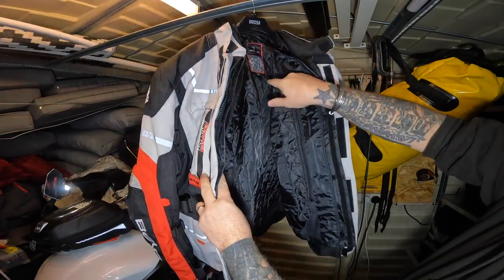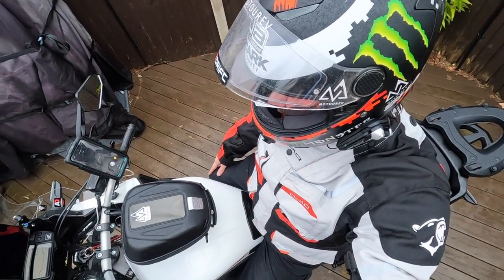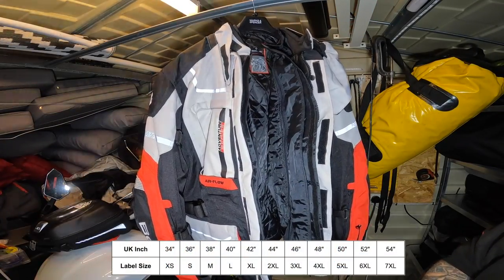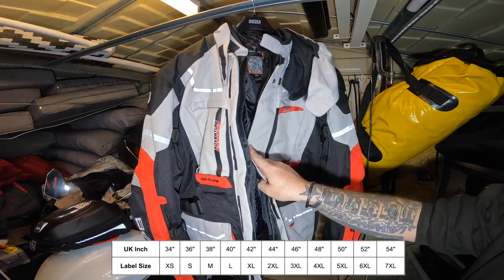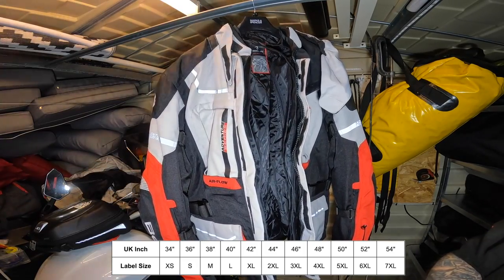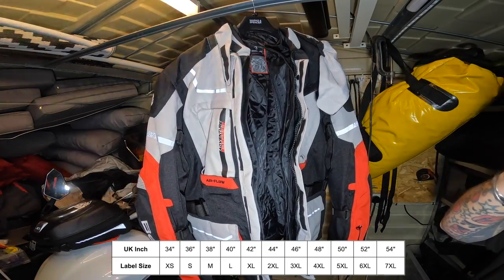I've picked up the wrong size — this one is a 6XL and it's absolutely massive. The sizing with these jackets isn't like normal sizing. A 6XL is a 52-inch chest. I normally have between a 46 to 48 which would be a 3XL. They go all the way up to a 54-inch chest which is a 7XL, and down to a 34-inch chest which is an extra small. So remember: if you're normally an XL, you're going to need about a 3XL or 4XL with these.